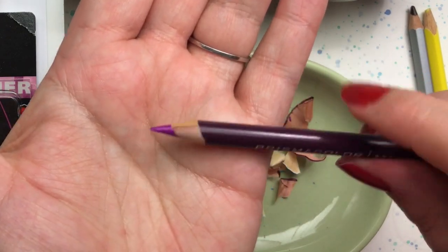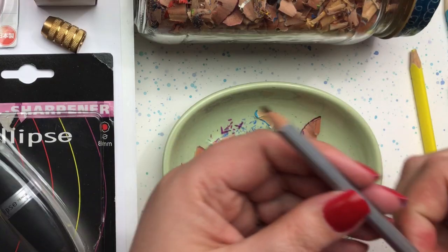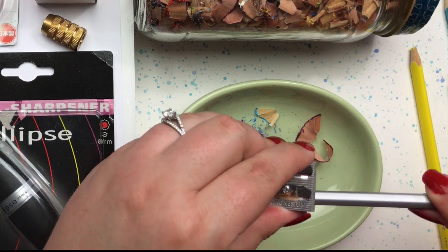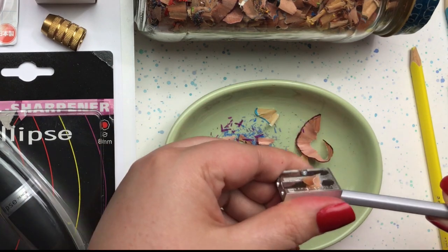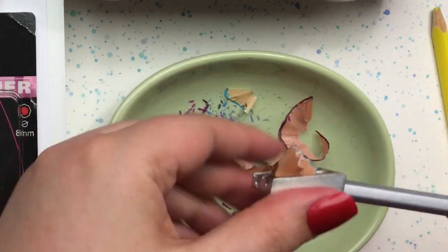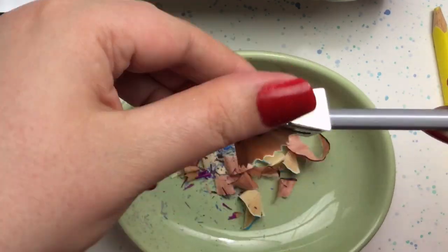Next up we have my Marco Ruffine pencil, and it is not a round pencil, so we can see how the sharpener performs with a non-round pencil shape.